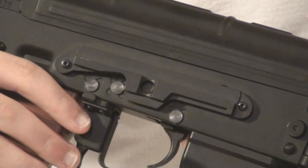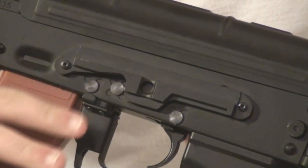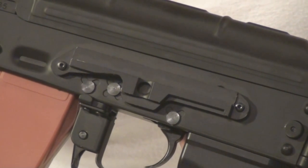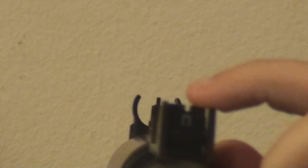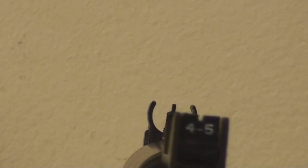This gun also has a side rail mount. You can buy side rail mounts off of our website and attach them on here, and you can put scopes, lasers, flashlights, or whatever on there to make your gun suit your needs, whether you're using it for field or CQB. The iron sights on this weapon are labeled similar to the real weapon — this one is calibrated for 350 meters with the Russian 'U' character, and the other is 400-500 meters, just as on the real AK-74. They are flip-up and very nice.